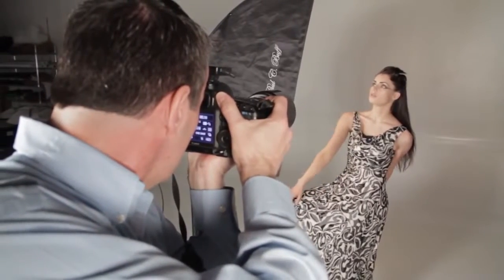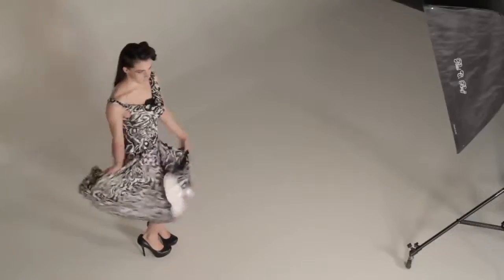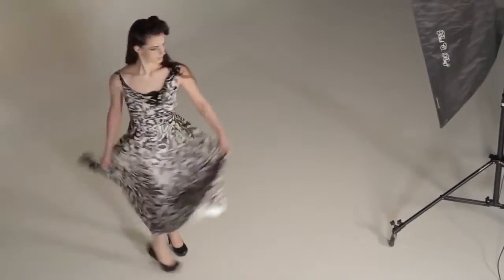Once you've got the shots that you were hoping to get, it's time to have some fun. Let the model relax a little bit and have a good time and see what you can come up with. If the model is wearing a dress that's flowy, I always like to have them spin and do some fun things with the bottom of the dress. It adds to the fun of the shoot and the models really like that.